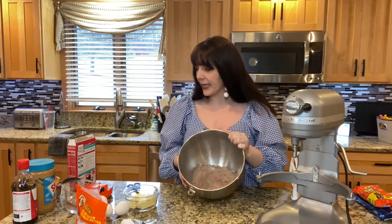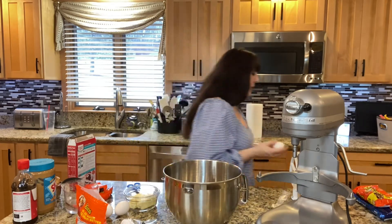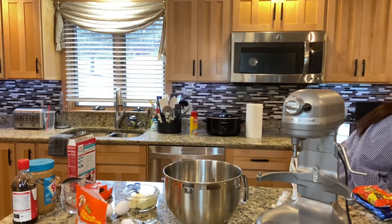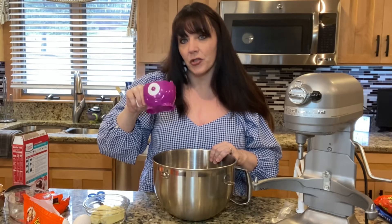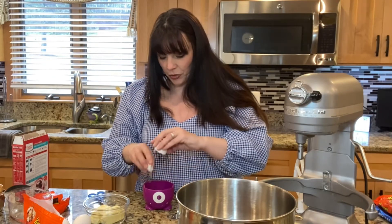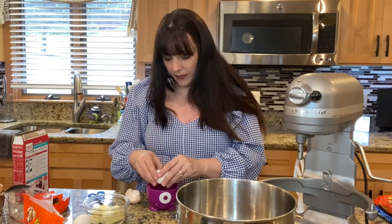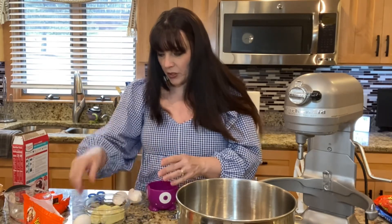We have our cake mix in here. We are going to add three eggs, but we're going to crack them in another dish first. I have a 16-year-old and a 21-year-old, and these used to be their little monster snacks bowls. I still have them — there's an orange one too — and I keep them because I am very sentimental when it comes to my children's things. So we need three eggs.